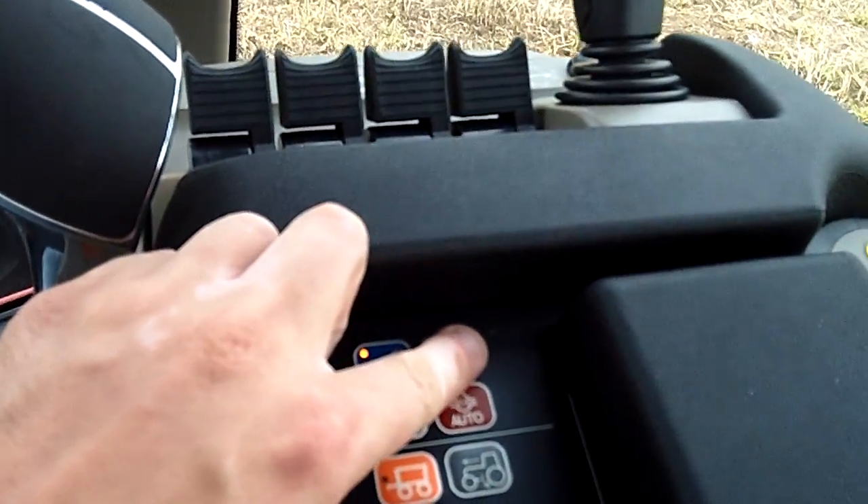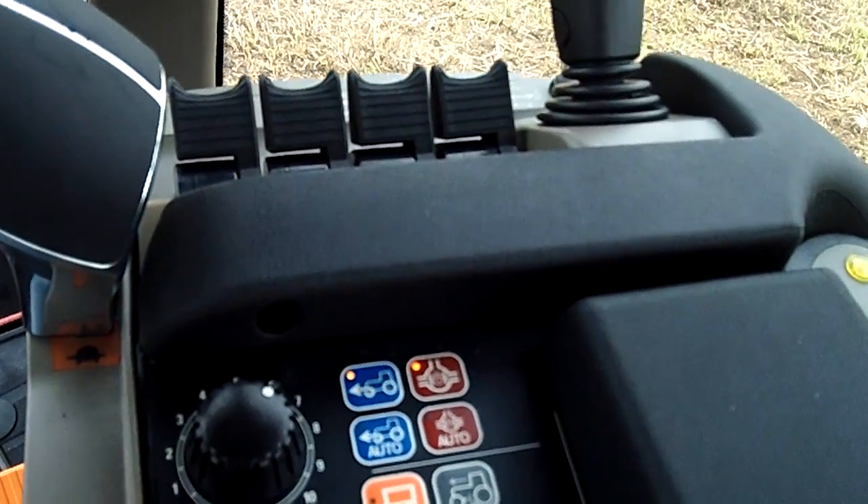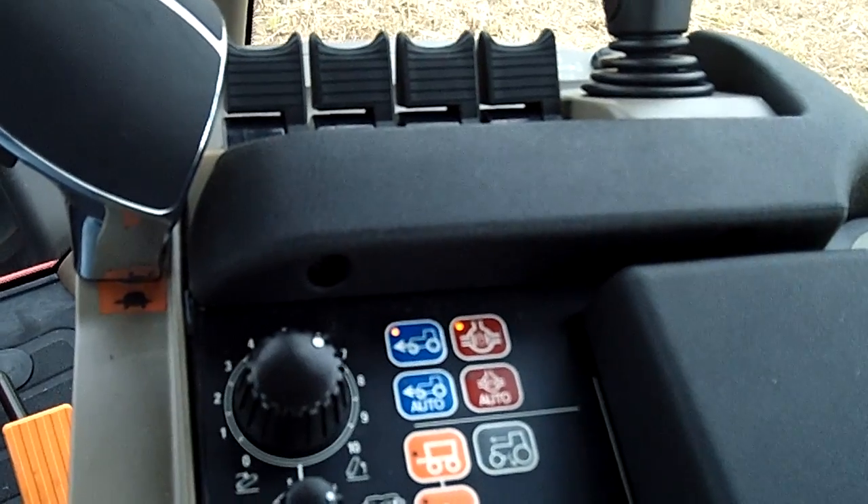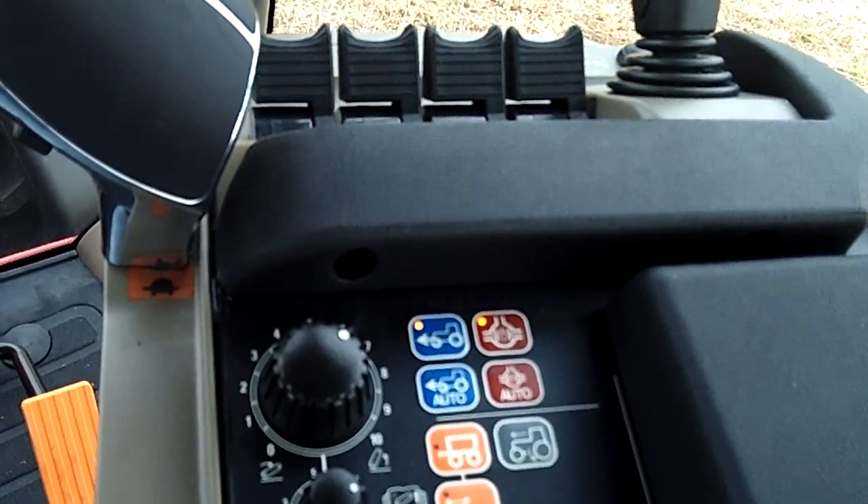The other way — if I go ahead and engage full-time diff lock, this is full-time diff lock. So that's just a little bit on auto four-wheel drive and auto diff lock.